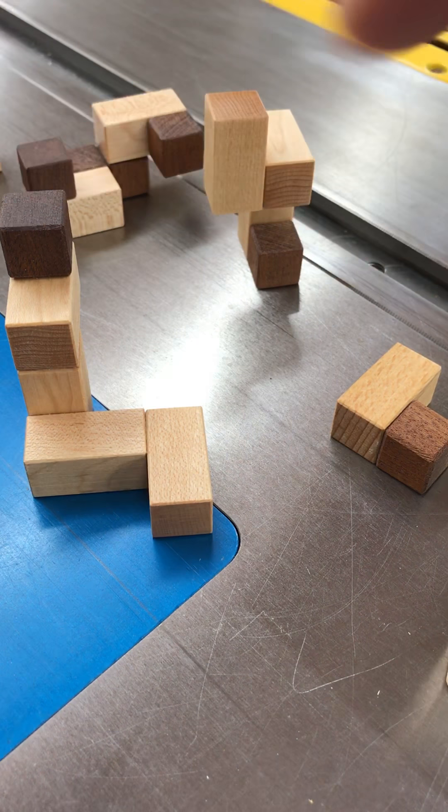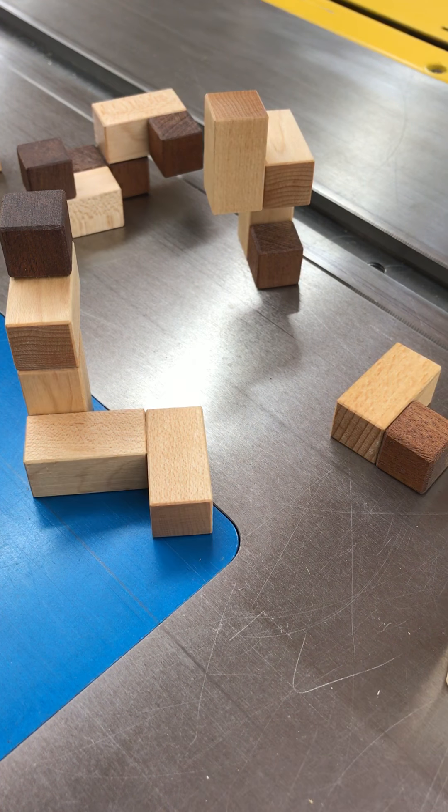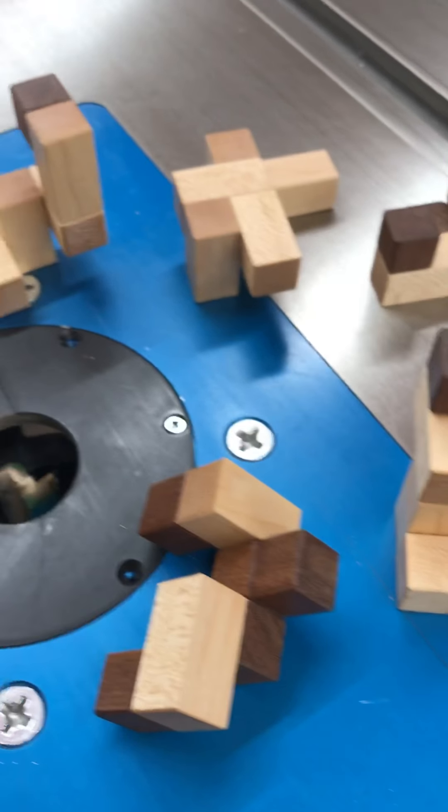One, two, three, four, five, six, seven, eight pieces in this puzzle. There they all are.